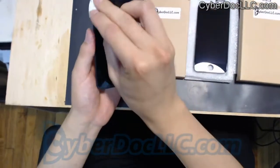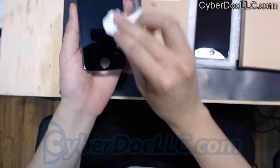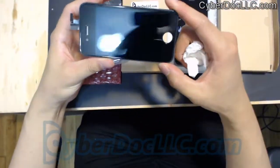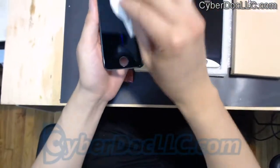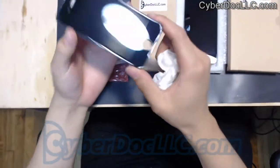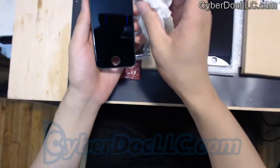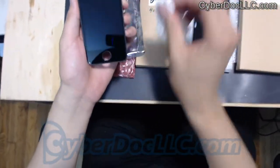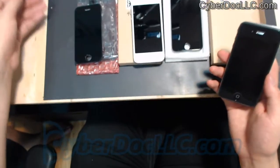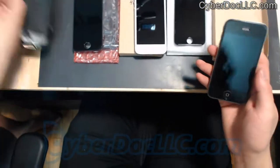The biggest difference you can see between our screen and other people's screens is that we pre-install a screen protector, which is really the same as tempered glass. This way, you don't need to put another screen protector on, because the best screen protector has already been pre-installed for you.